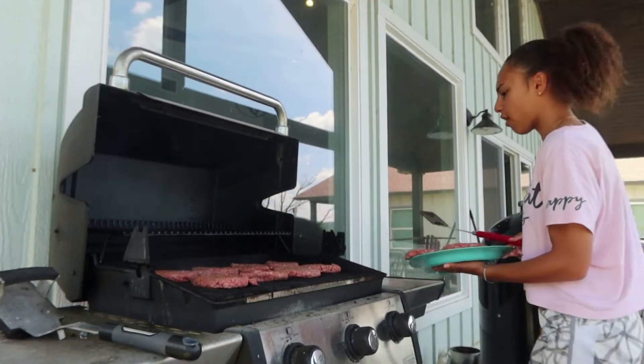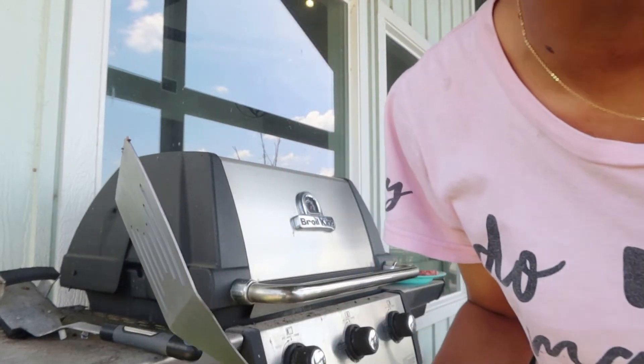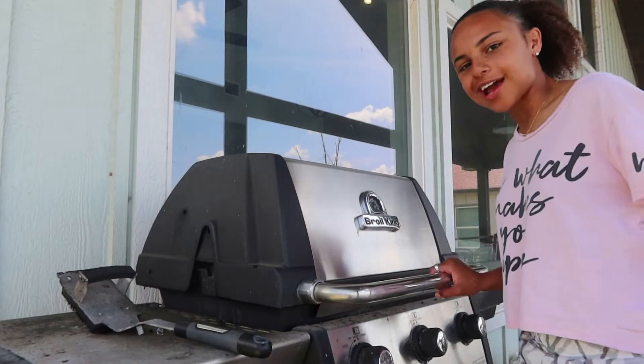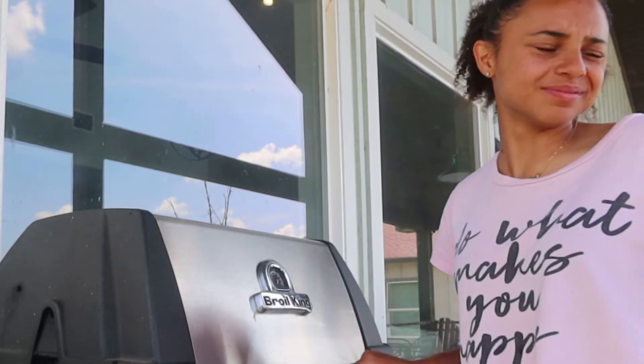First ones are on! According to my calculations, it should only be about eight minutes. I don't know about you, but I could go for a nice cold beer right now. Choji, time to flip!